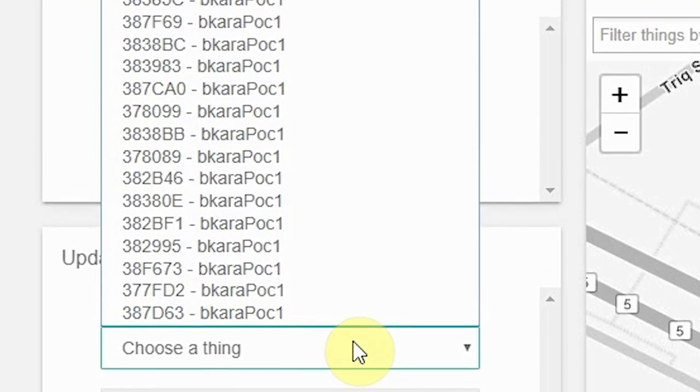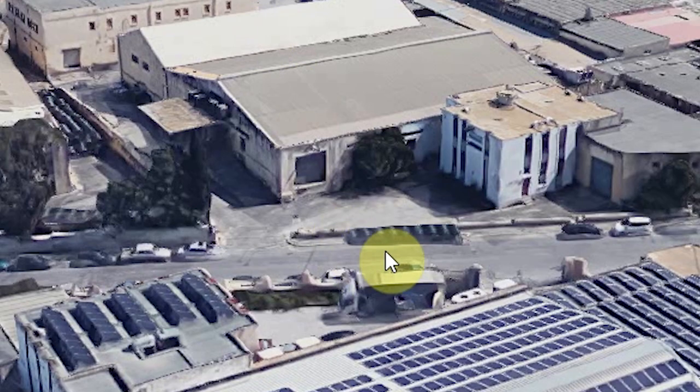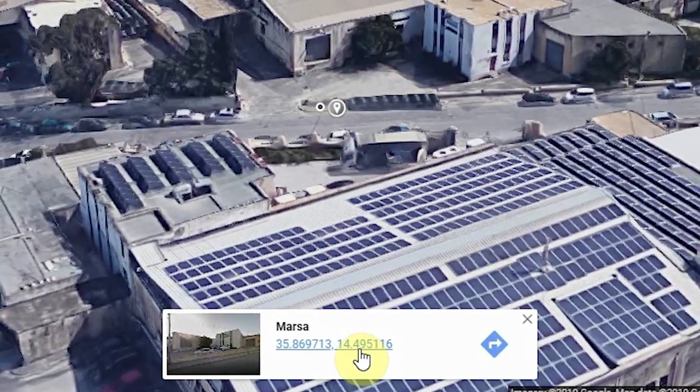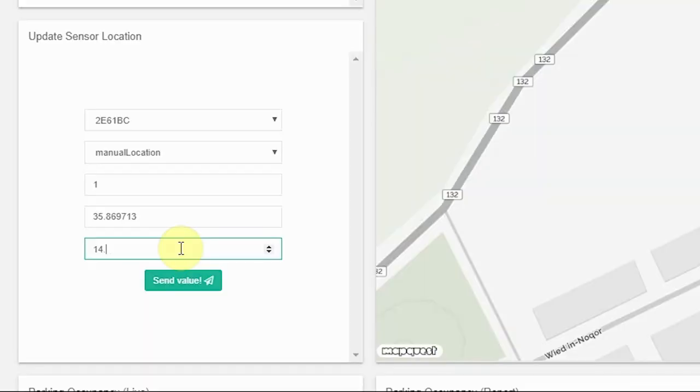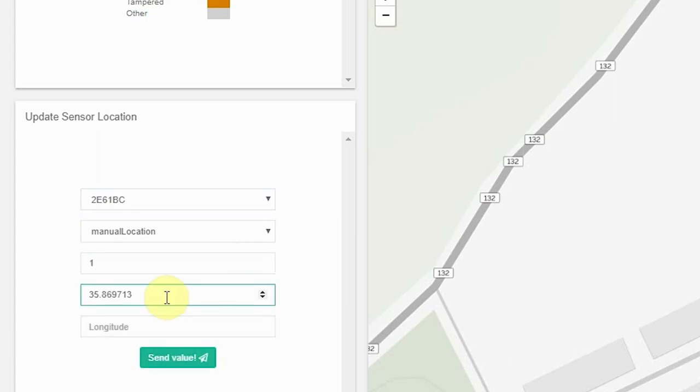In the Update Geo widget, you can see the devices which are already connected to the online dashboard. After installing a sensor, obtain the sensor's installation GPS coordinates in decimal format by using Google Maps or otherwise. Using the same widget on the IoT Park platform, you can submit their latitude and longitude by doing the following: select the device ID, select manual location on the second tab, enter 1 in the value tab, then enter the latitude and longitude in their respective tabs.